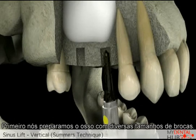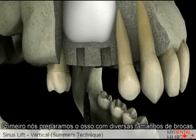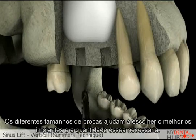We first prepare the bone using several sizes of dental drills. The different sizes of drills help us to get the correct length and widen the bone for the size of implant we are using.